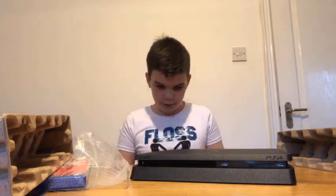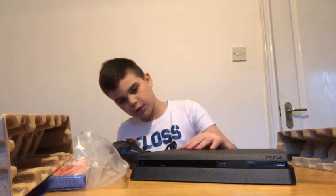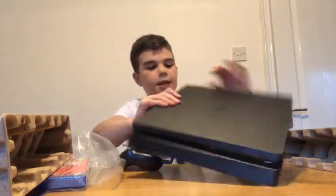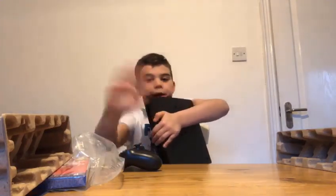This is amazing. I like the controller and the console. I just want to say a massive thank you to Clyde PowerChair Football — I hope you meet your fundraising target. Thank you guys for watching, unboxing a PlayStation 4, and I will see you guys in the next one. Bye! I'm going to play me some Fortnite now.